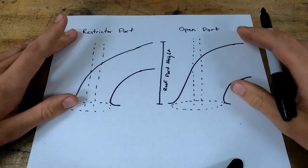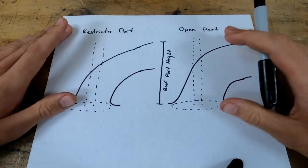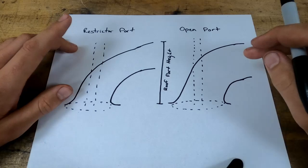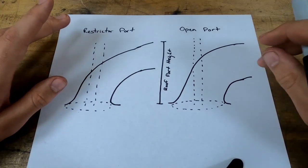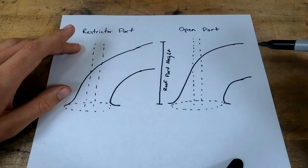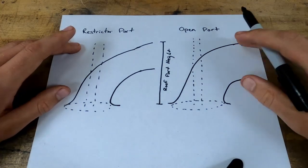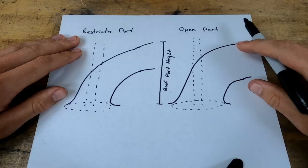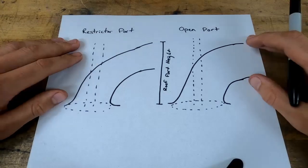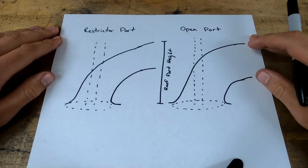In a nutshell, that's the difference between restrictor plate ports and open ports. We're going to go with the open port head because it flows drastically more air. The restrictor plate port flowed about 304 CFM at 600 thousandths of lift; the open port was around 370–375 CFM at 650–700 thousandths of lift. That's a drastic difference — in real-world terms that's roughly 150 horsepower just by swapping the cylinder heads. That's the decision, and hopefully that lays out what goes into it.